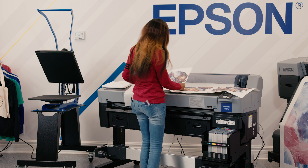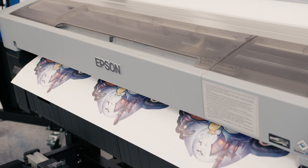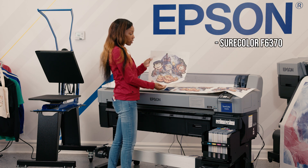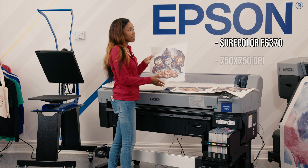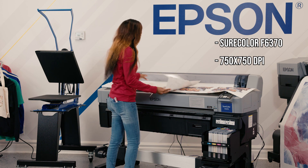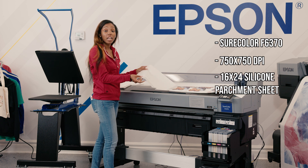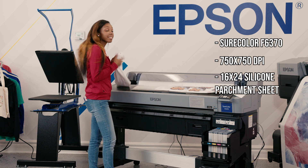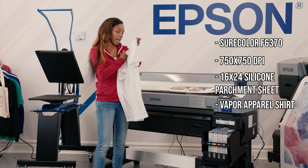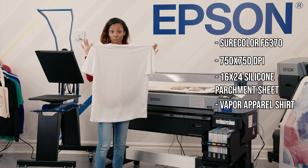I am printing on the Epson SureColor F6370. I am using a high resolution image at 750 dpi by 750 dpi, and I am using a silicone parchment sheet to ensure that I'm protecting my heat press. And then lastly I am using a Vapor Apparel t-shirt size large to go ahead and proceed with this process.